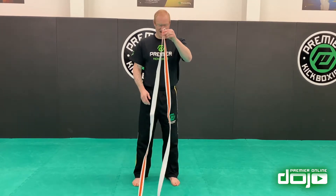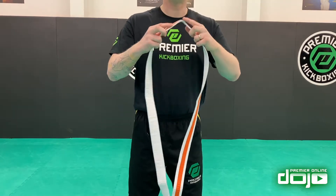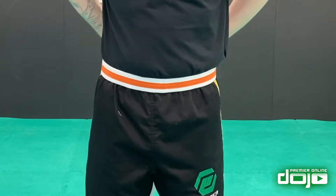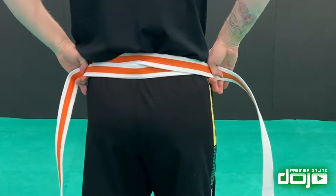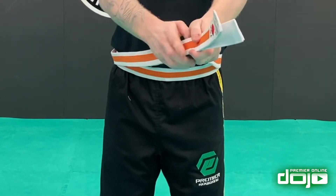First thing we need is to get the center — the dead middle of our belt. What we do with the dead middle of that belt is we put it on our belly button or on our waist all the way. Now I'm going to take the belt behind me and we'll cross it over at the back and bring it all the way through to the front, making sure that both sides are even.